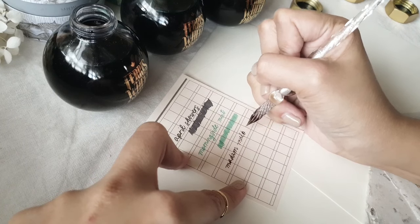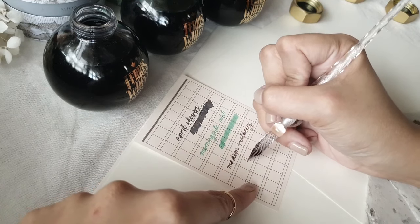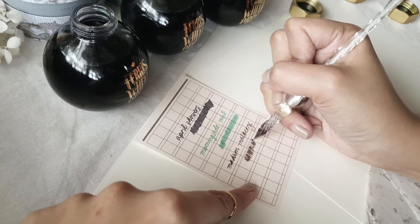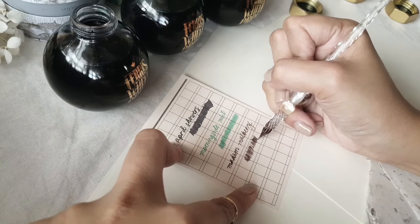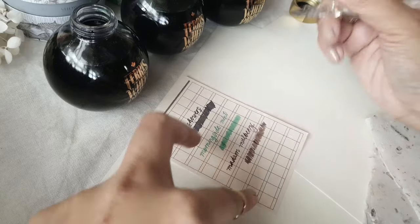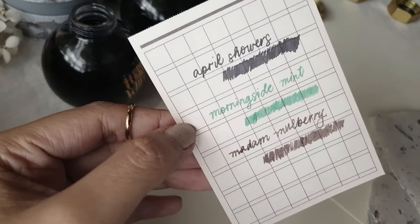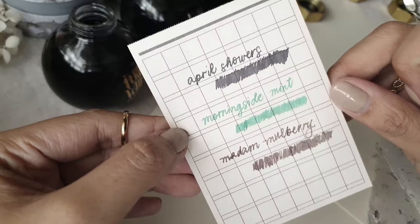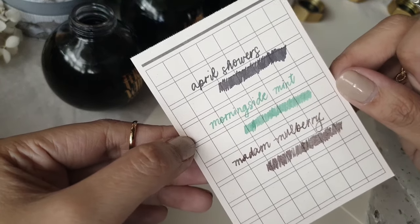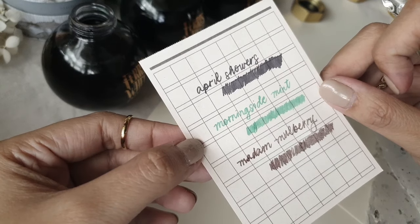Here we have the third color, Madame Mulberry. I think this color is the one that gives the most springtime feel. You'd think I'd say it's the green one, but when I think of spring I personally think of flowers and fruits and this subtle purple — it's like light purple with a tinge of gray to it. That's why I love it as well. If this particular ink had a scent, it would smell of berries and raspberries, but it doesn't. That's just the feeling I get from this color.